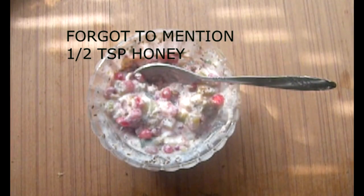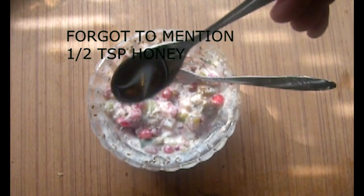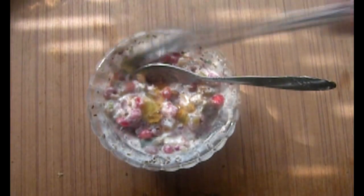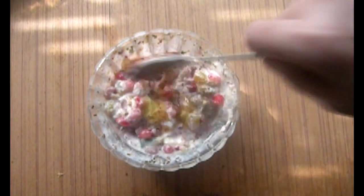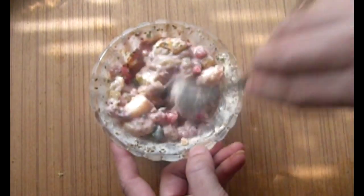I forgot to mention one ingredient — I have added half a teaspoon of honey to it. This is totally optional; you can add it or skip it. But since I did add it, I have to explain it. So I have added half a teaspoon of honey.